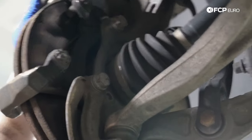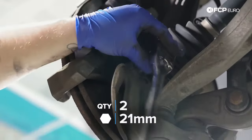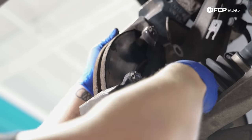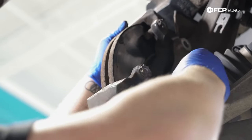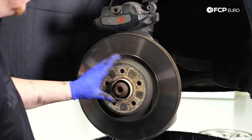Now I'm going to use a 21 millimeter to take the caliper carrier off, which holds the caliper in place. There are two bolts and they're on there tight. You can't mix these bolts up — they're the exact same length, so it doesn't matter which one goes on top or bottom. Carrier's off. Next step, we're going to take the T30 off — this is just a set screw that holds the rotor in place.